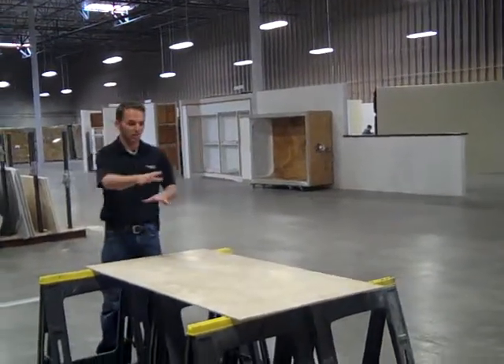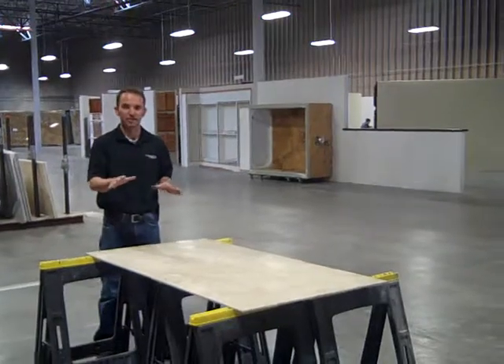Some of our larger panels, you may have to space out these sawhorses differently, so all the edges are protected.